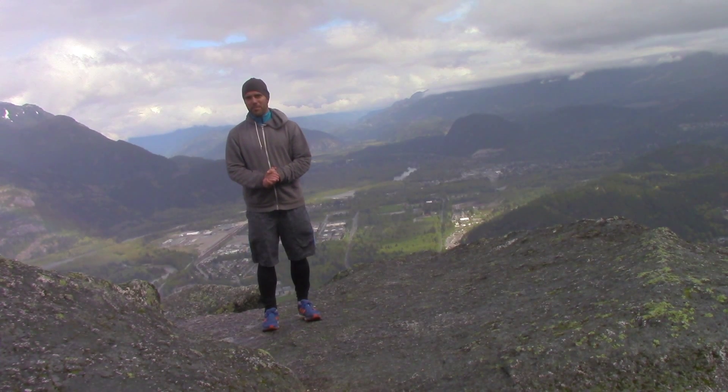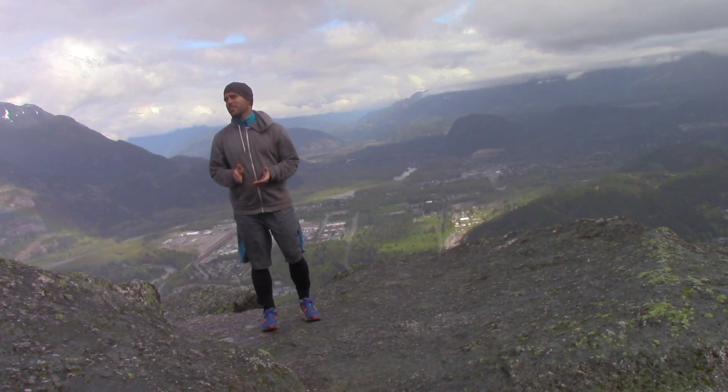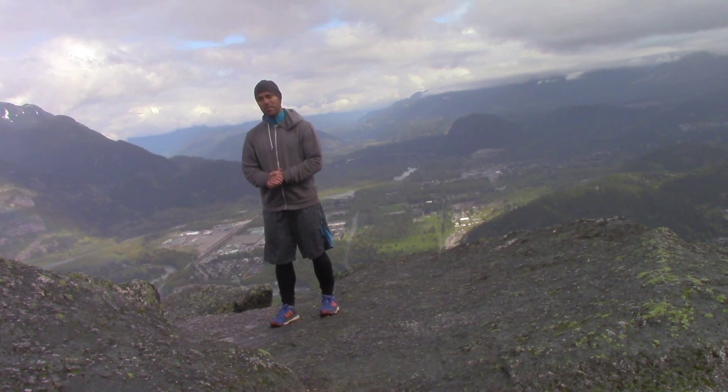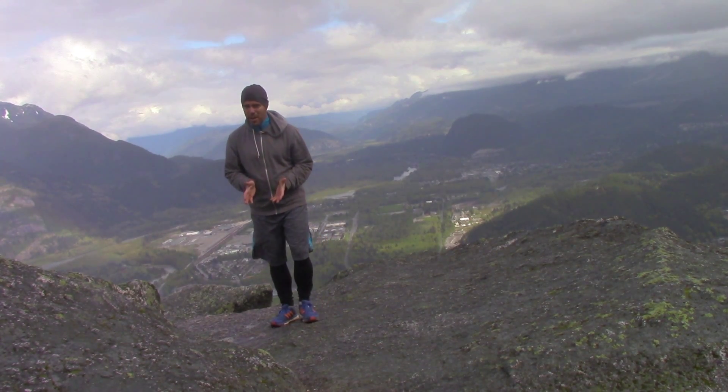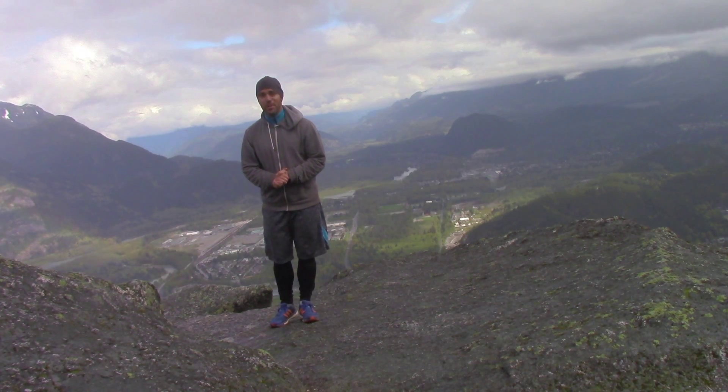Hi guys, this is Jeff from Excel with Grace Sports Specific Yoga. What I'm going to share with you today is a short sequence that I like to do after a run or a hike. I decided to bring this to you from the top of the Chief in Squamish, BC — a hike I did this morning with my dog. If you're ever in the area, you need to experience it.